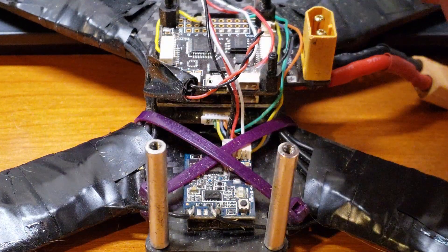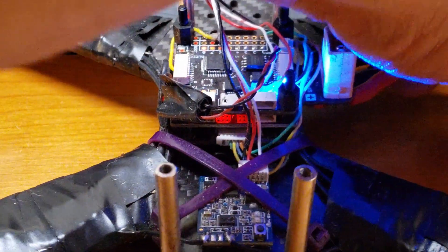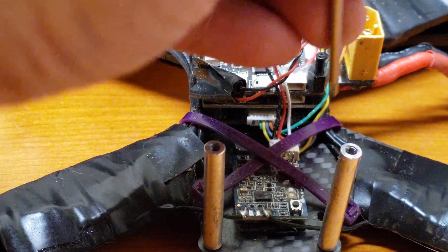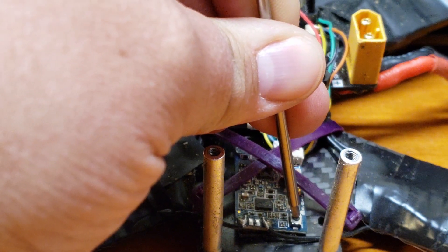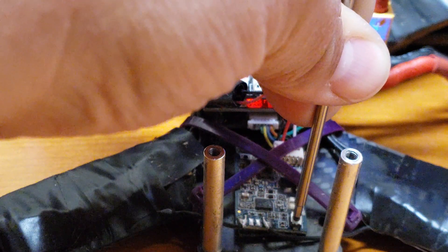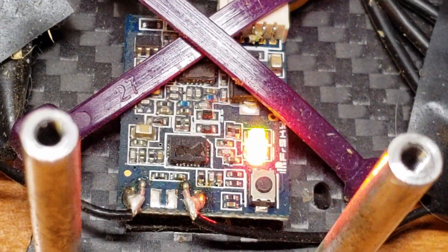Next, power on your drone. You'll notice the receiver light is flashing red right now. Unplug it, then hold down that little bind button — I'm using a hex driver so you can see what I'm doing. While holding the bind button down, go ahead and power the drone back on. In just a few seconds it's going to flash red and also flash green. There we go — you can see the red light flashing and then a green light next to it, which means it's bound to the transmitter.